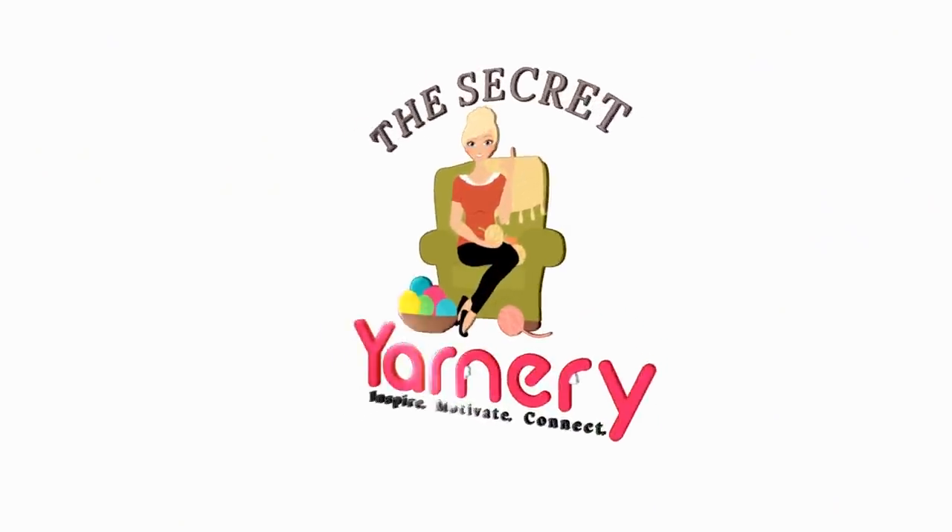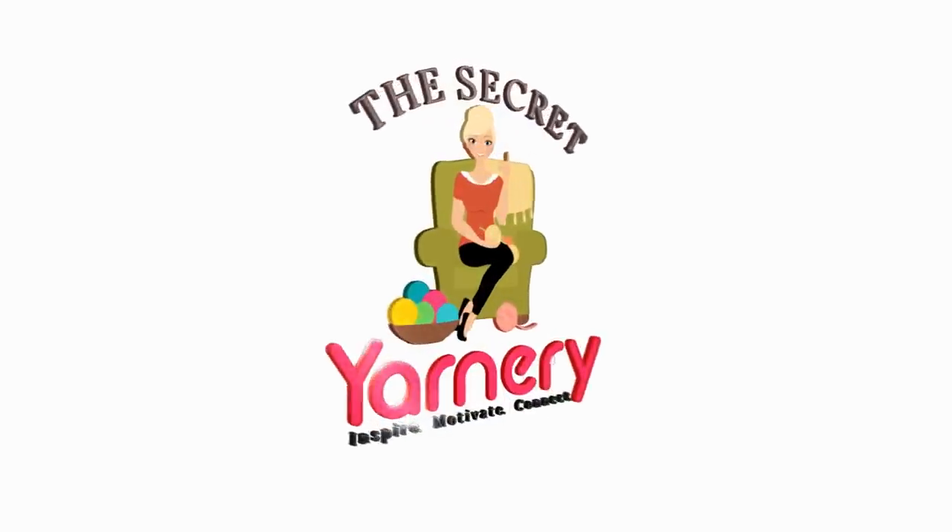Hi, this is Krista at The Secret Yarnery. Welcome to our Ice Yarn 6-Pack Shipping Challenge, Episode number three. Yes, it's my third order. Thanks to a few of you lovely subscribers who were letting me know that you could manage to get six packs in for the same $20, we have changed it from a five-pack challenge to a six-pack challenge.